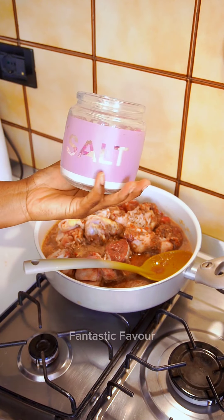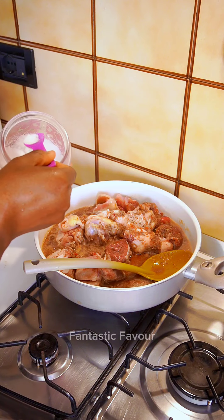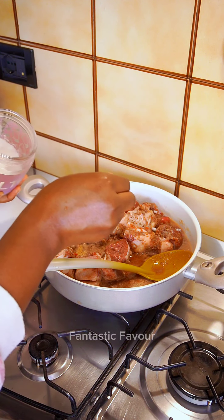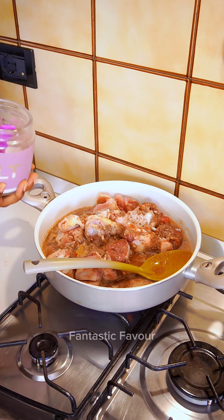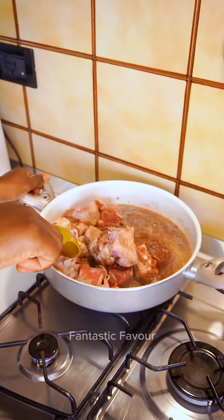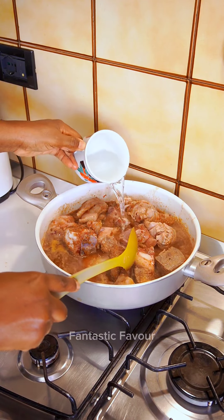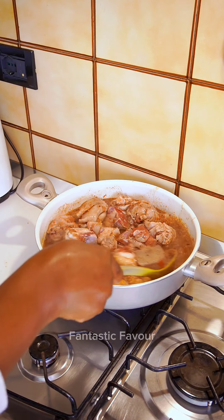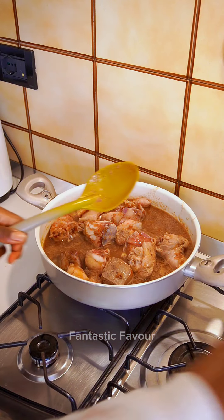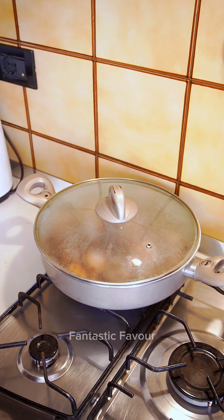I'm going to add salt. Try seasoning your meat this way — you're going to love it. It tastes better, and if you have tried it before, let me know in the comment section whether you like the taste or not. Mix well to combine. Add more water, cover, and let it cook till it's halfway done. Then we'll come back and add our fish.